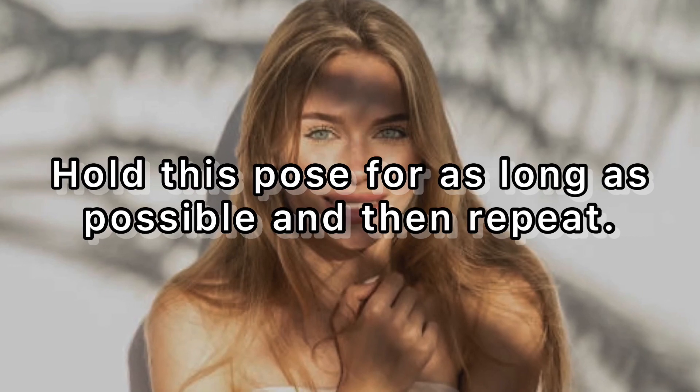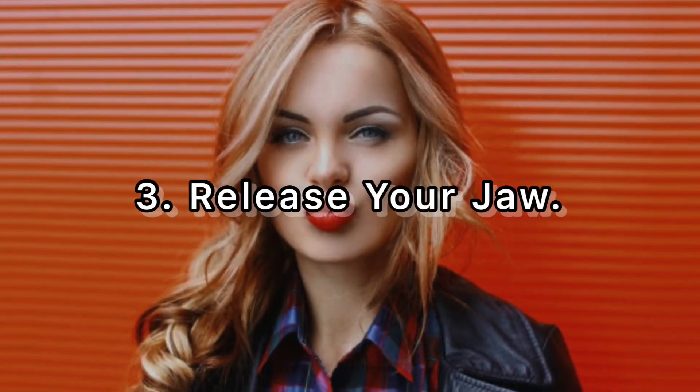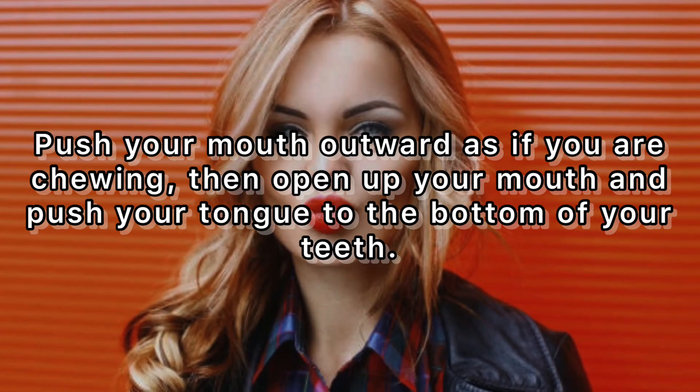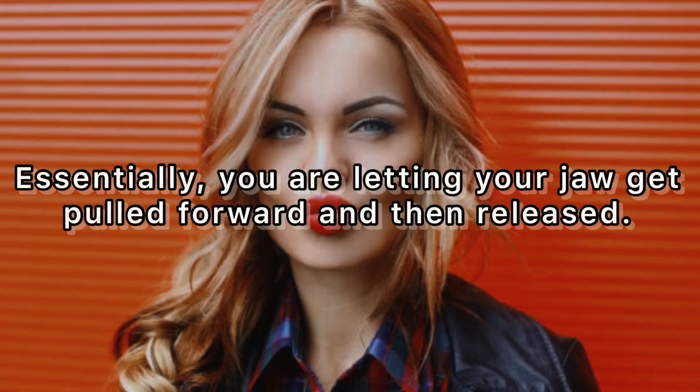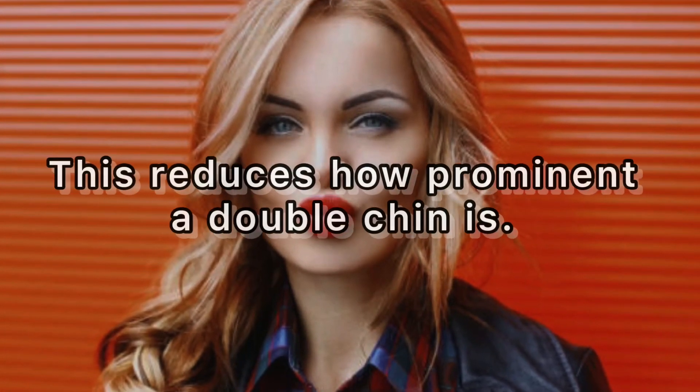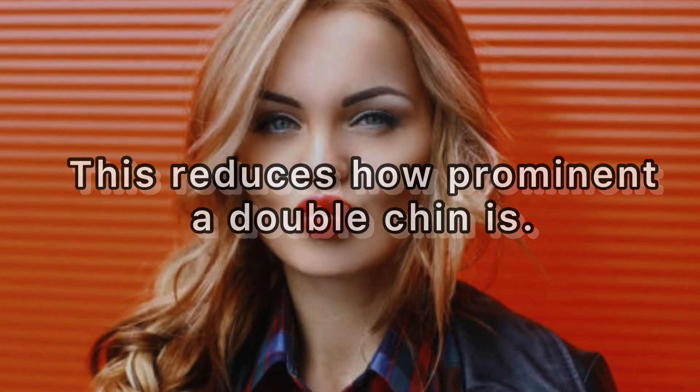Three: release your jaw. Push your mouth outward as if you are chewing, then open up your mouth and push your tongue to the bottom of your teeth. Essentially, you are letting your jaw get pulled forward and then released. This reduces how prominent a double chin is.